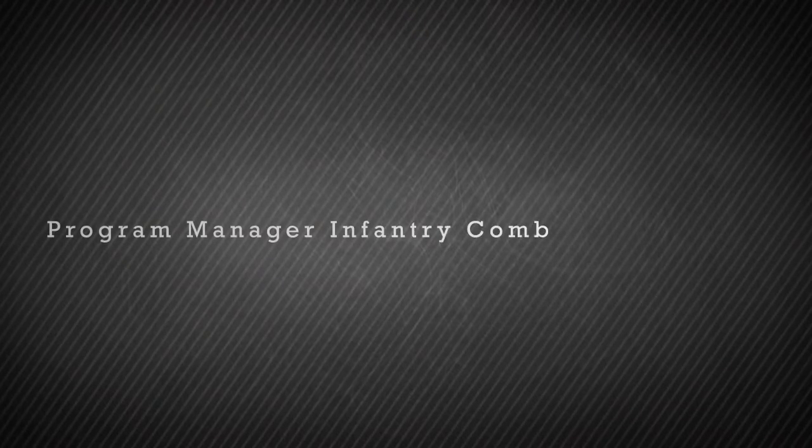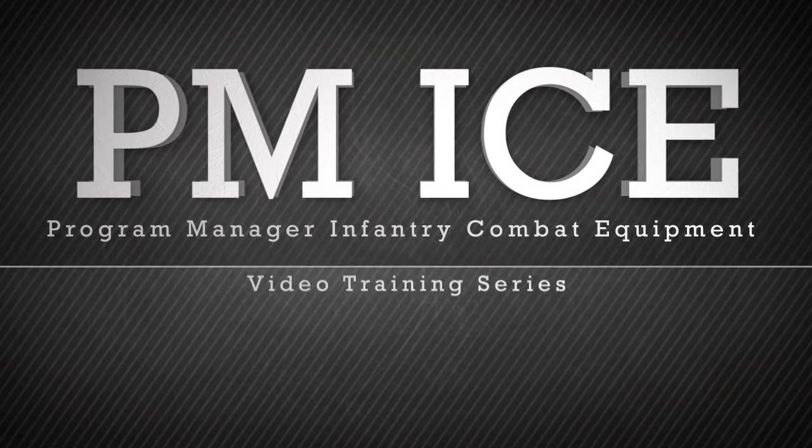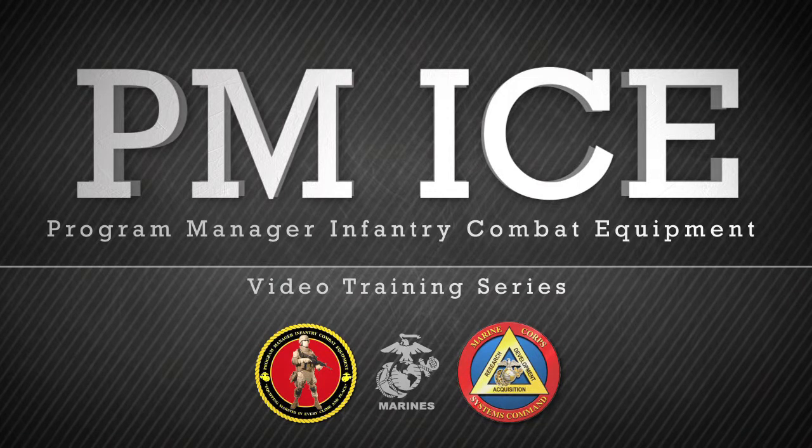This video is brought to you by the Program Manager Infantry Combat Equipment, or PMICE. PMICE is a program management office within Marine Corps Systems Command located in Quantico, Virginia.